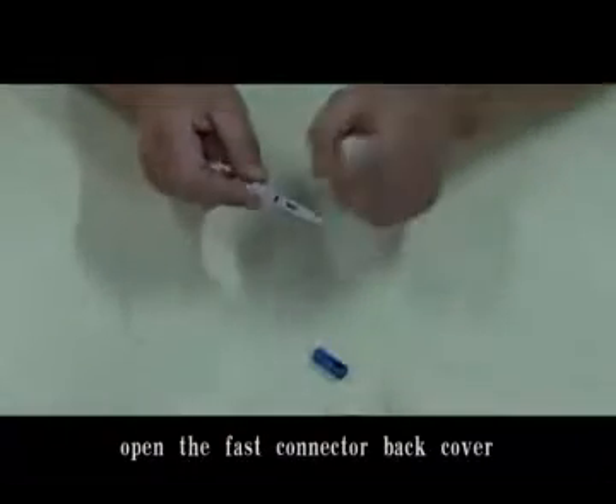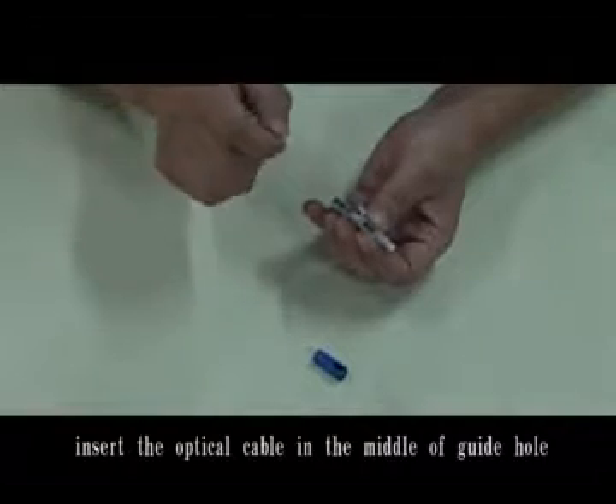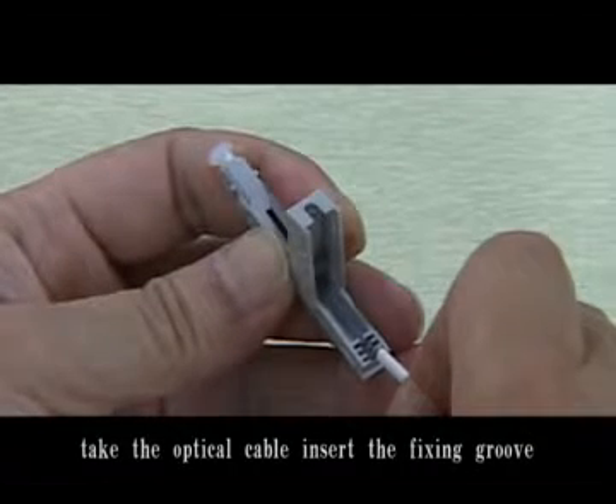Open the fast connector back cover. Insert the optical cable in the middle of the grid hole. Please take the optical cable and insert into the fixing groove.